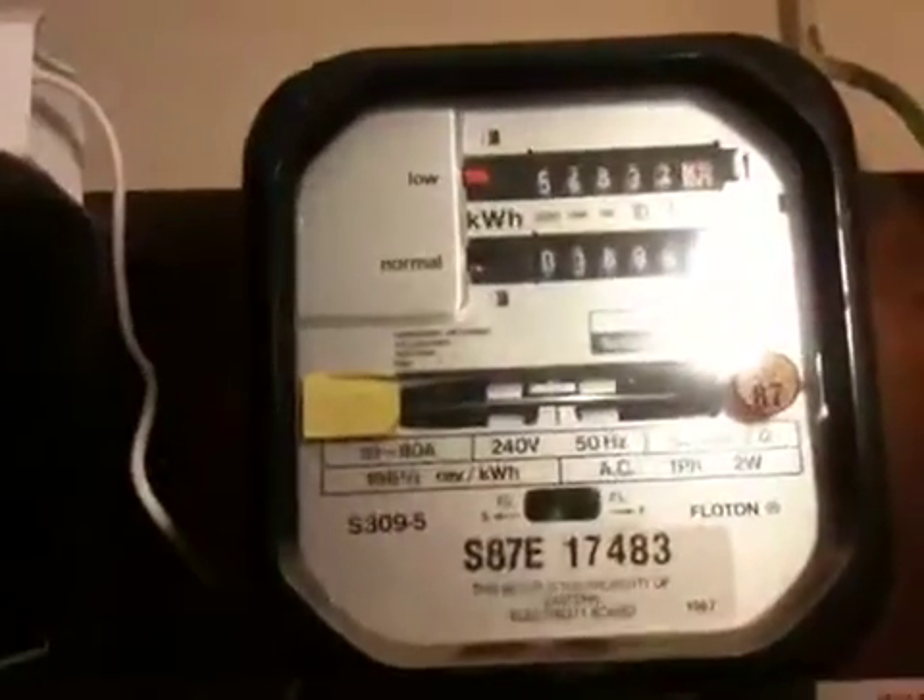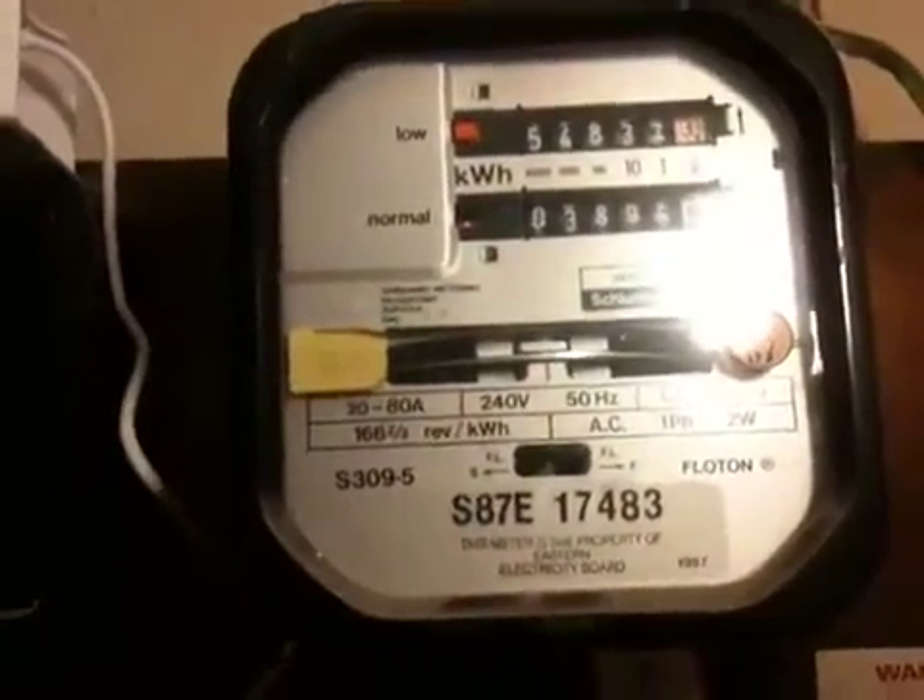So there you have it — one Venatime switch, one Sanimo Jambarja S309.5, and a Sanimo Jambarja radio tele switch. Thanks for watching.